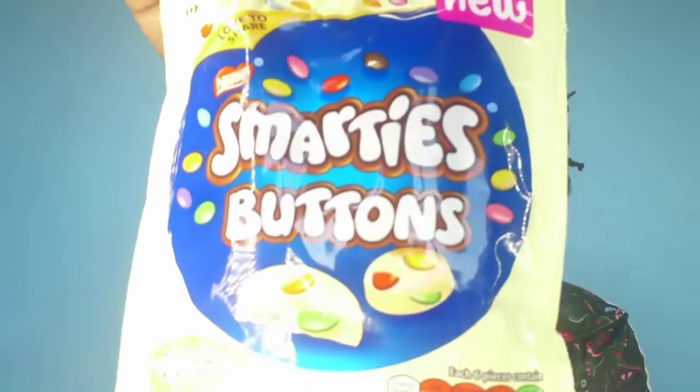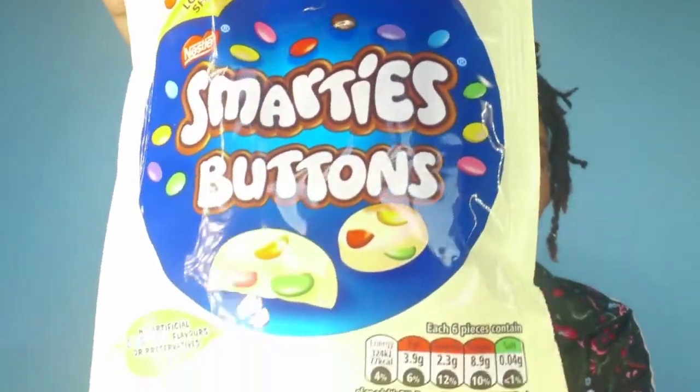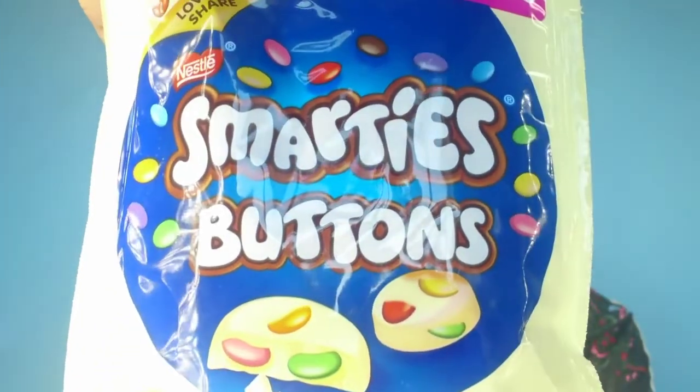Really happy so far - all stuff that we need in the house right now. We've got some Smarties Buttons - oh, these are new! I've seen these in the shops but I haven't bought them before. They look really really good and they look like they're white chocolate as well. The kids are at home and they're definitely going to need some chocolate. You receive one of two items - I've got the white chocolate one. They also have a dark chocolate and milk chocolate version. They're normally £1.59.